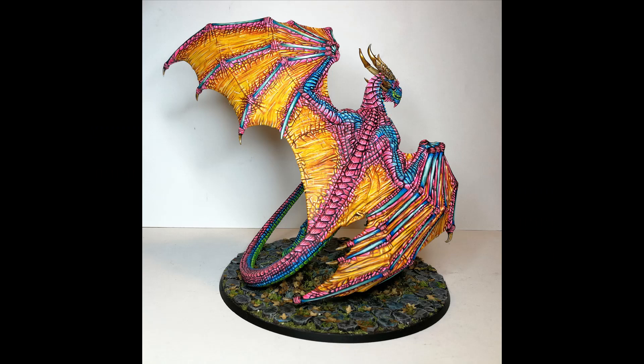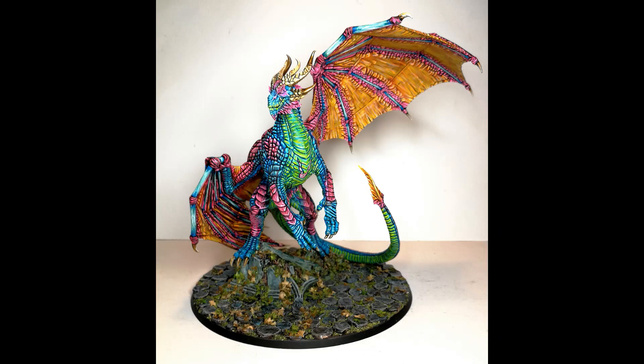Here you can see my big dragon, the Krondus. I didn't do the exact same thing on the wings but it gives you an idea of the colors combined with the rest of the color scheme. The smaller dragons will be painted in the same scheme — yellow, orange, pink wings, and predominantly blue, pink and a bit of green for the rest of the body. The riders I've decided to paint in a toned down black color just to make sure they don't take attention away from the dragons, because the dragons are the stars.